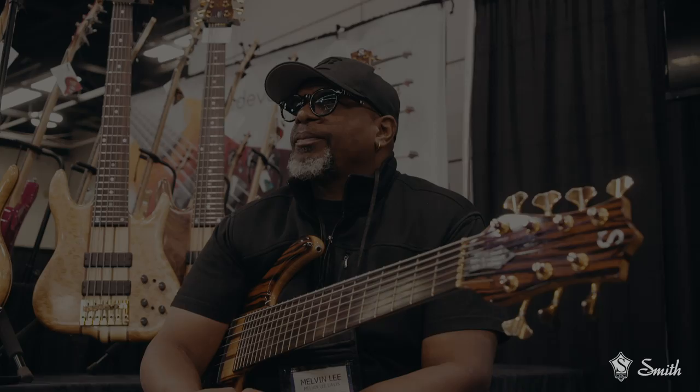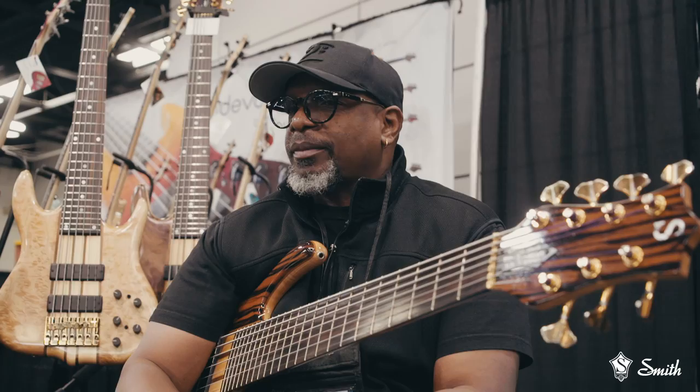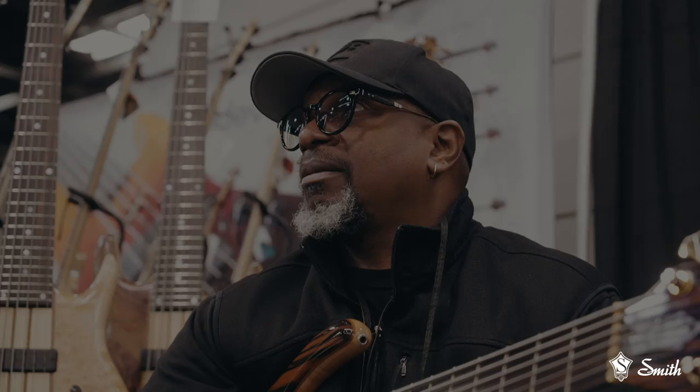Back in 1982 or 83, I came to the NAMM show to hang out. I was a huge fan of — actually he was almost like a mentor to me — Anthony Jackson. So as I was roaming the hall, I came upon Ken Smith's booth and I saw Anthony Jackson's model and I'm like, okay, that's what I want. At the time it was just sort of out of reach because his building time was like four to six months. So at that time it was only a dream — man, I really want to get one of these.